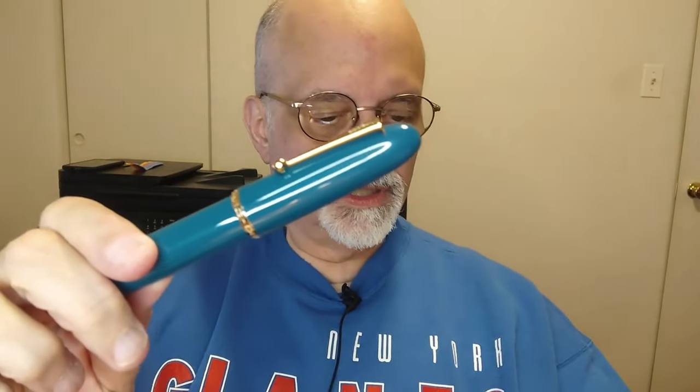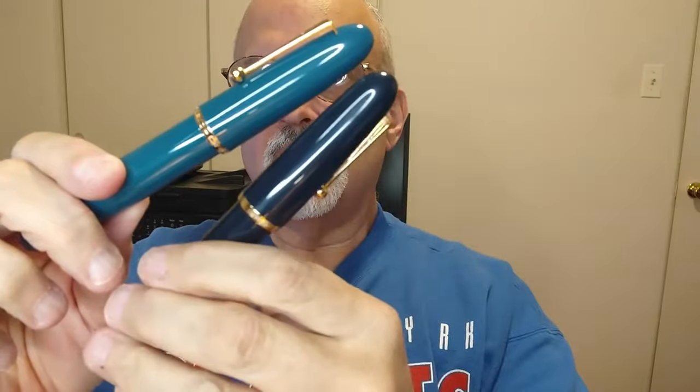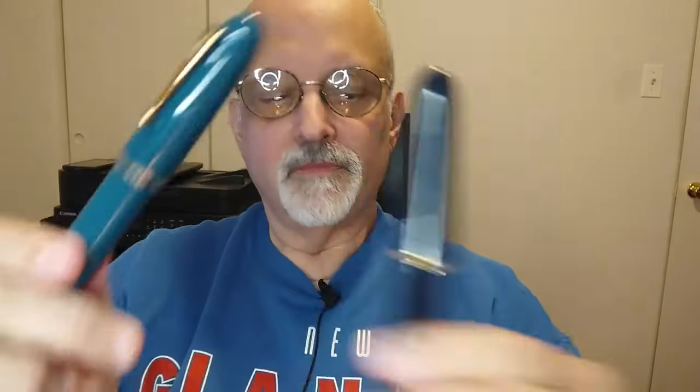This is in contradistinction to the dark blue. I will take a closer look at these for you, and for me, and do some writing and all that good stuff.